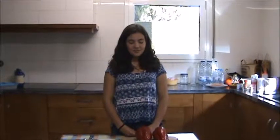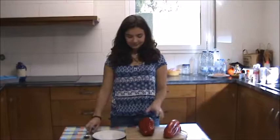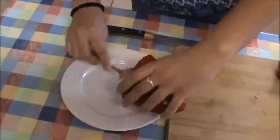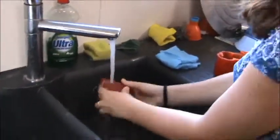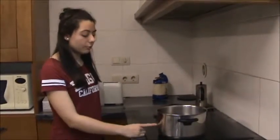First of all, we cut the peppers and we remove the seeds. Now we rinse the peppers, then we heat the water and then we can put the peppers in.